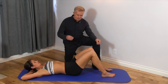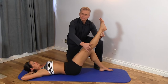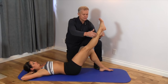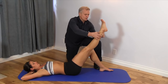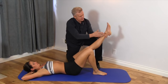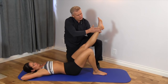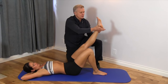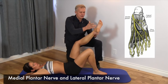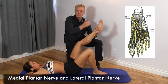We're going to talk about the tibial nerve. We have a sciatic nerve going down the back of the leg, and then we get to the knee where it basically bifurcates into two nerves: the peroneal nerve on the side and the tibial nerve on the back. It goes down to the inside of the foot, through an area called the tarsal tunnel, wraps around, goes underneath the foot, and then separates again into two nerves on the bottom — the medial plantar nerve and the lateral plantar nerve.